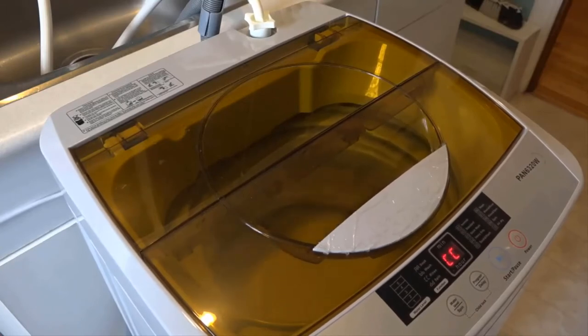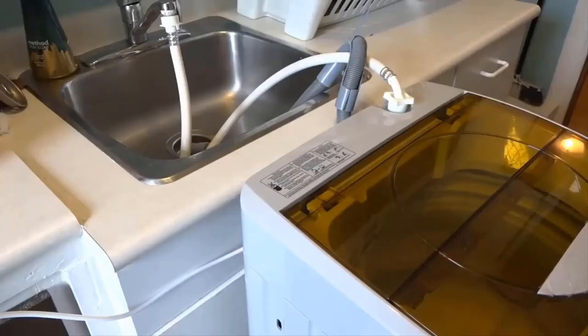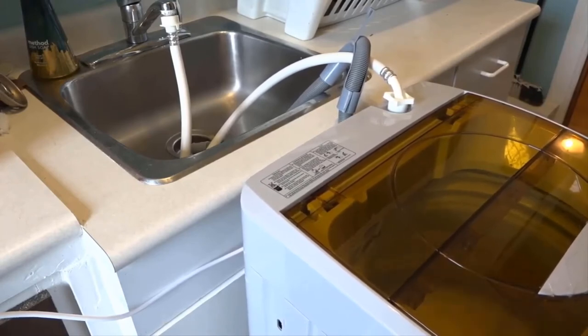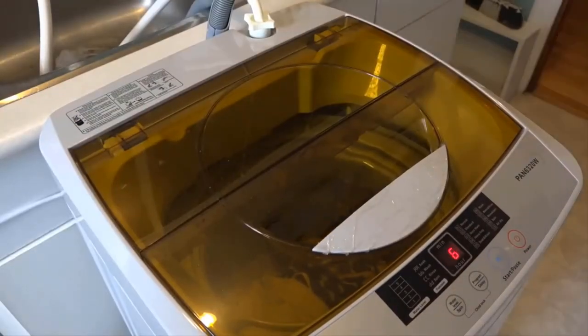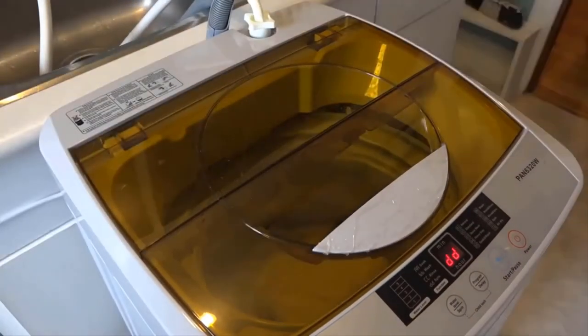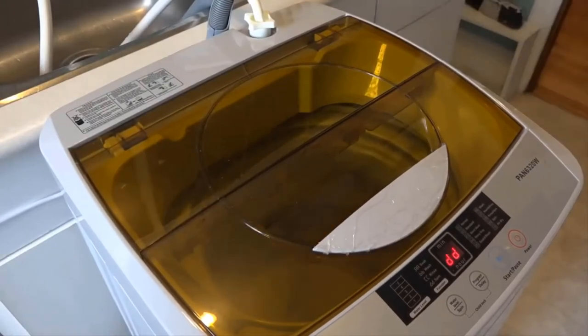It spins at 800 RPM which is a little lower compared to other modern washing machines, but for what you get at this price it's fantastic. It runs relatively quietly, which is not saying very much because I don't find washing machines to be very loud in the first place. I'm really happy with the machine and while it's spinning it doesn't move anywhere, which is a sign of quality.